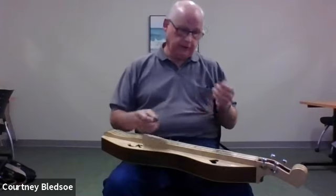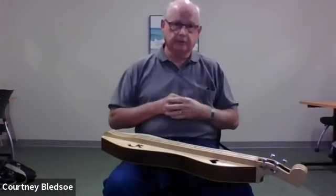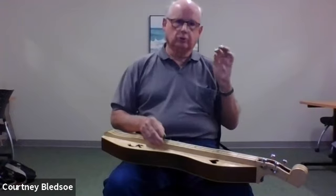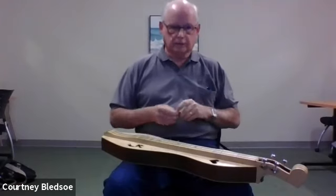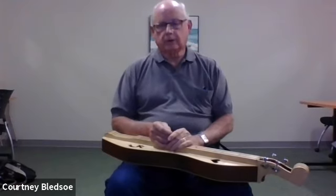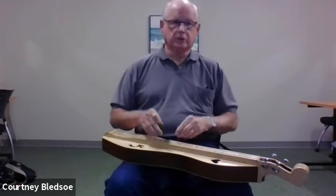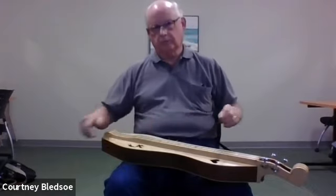If you looked at an instrument and didn't know the bass string from any other, when you go from the melody string — which is the finest wire — it gets a little thicker at the middle string, and the bass string is visibly thicker. So if you had an instrument strung for right-hand play, you could switch it to left-hand play just by exchanging the positions of the bass string and melody string, flipping it around, and playing it that way.